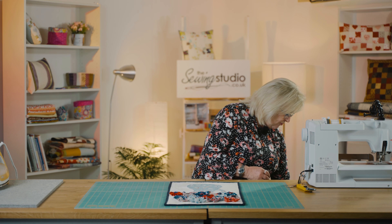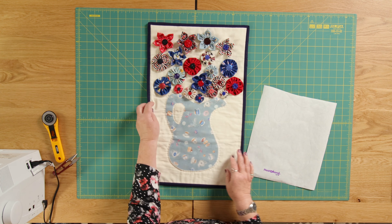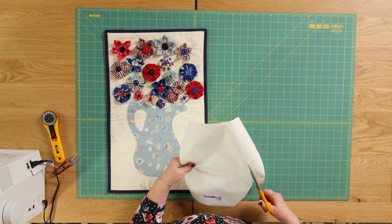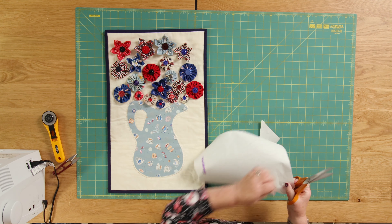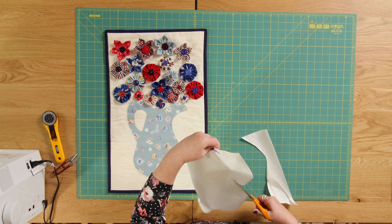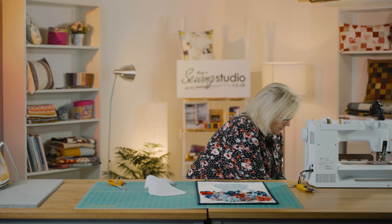The first thing I did was I drew the jug onto a piece of bonderweb, or heat and bond. The thing to remember is: whichever way you want your jug, make sure you trace it the right way. I've traced the jug facing this way, but when I come to iron it onto my background fabric it will be the other way around. So I'm just going to roughly cut out the jug — not cutting on the line, just cutting slightly away from the line at the moment.